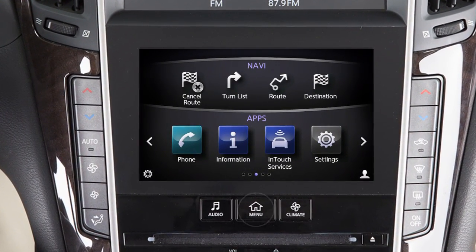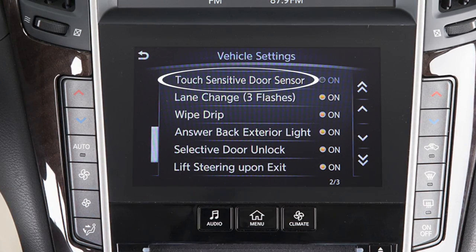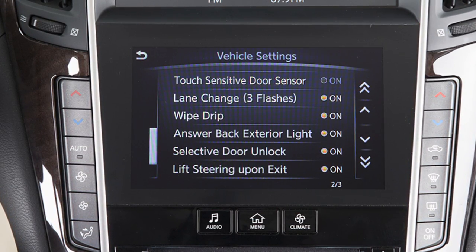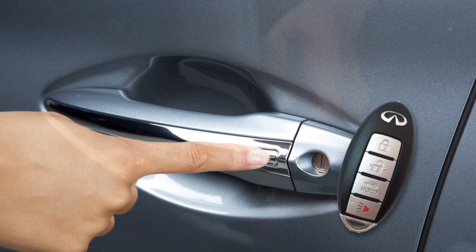To enable or disable the one-touch sensor function, press the menu button on the control panel. Touch Settings, touch Vehicle, then touch the touch-sensitive door sensor key. The one-touch sensor function is active when the indicator light on the screen is illuminated. When this function is not active, the driver's door must be unlocked by pressing the door handle request switch while carrying the Intelligent Key with you.